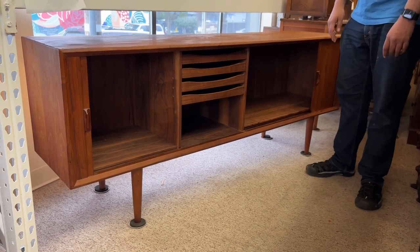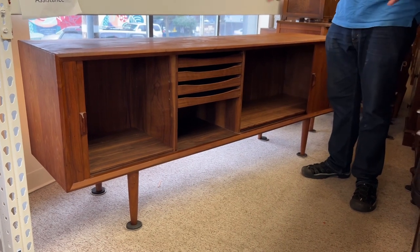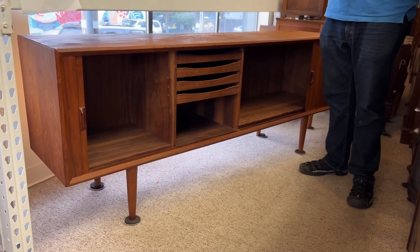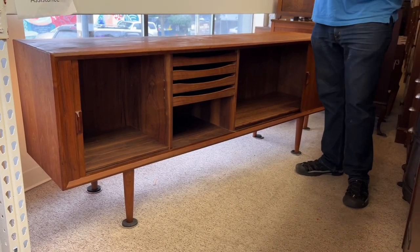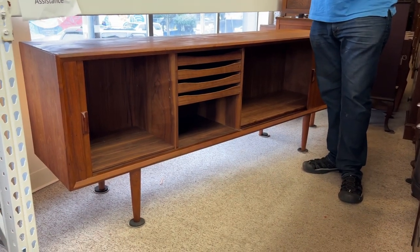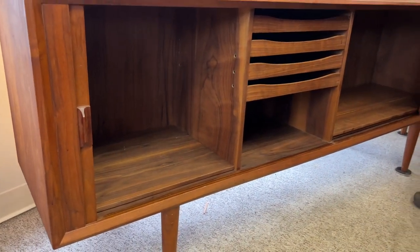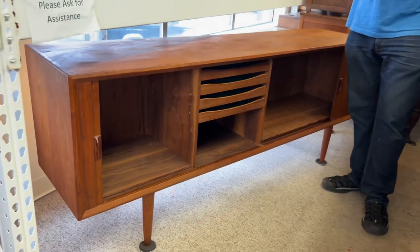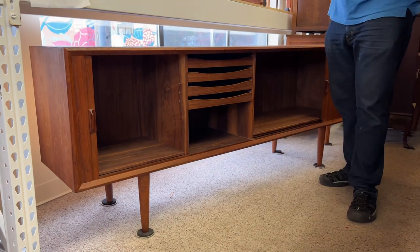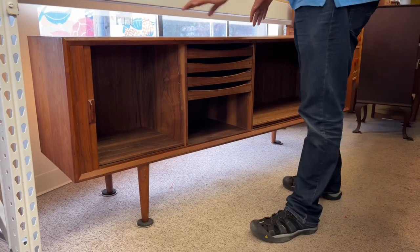I would estimate this piece is anywhere between 1960 and 1980s. It's hard to tell because a lot of this is hearsay — in Denmark back in the '60s through '80s, mid-century furniture was really big and there were a lot of manufacturers making it. Unless you have a brand name you can tie to a particular time period, it's hard to tell exactly. We estimate based on the patina of the wood: 1960s to 1980s.